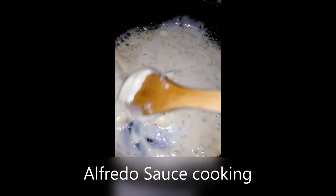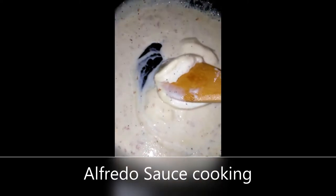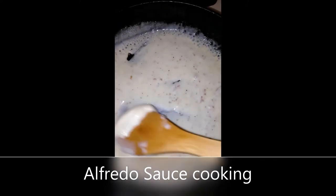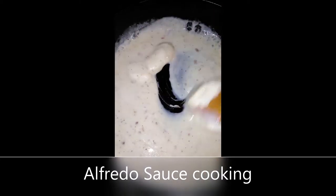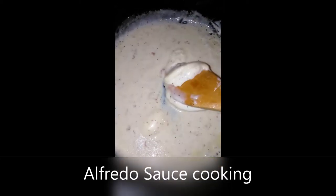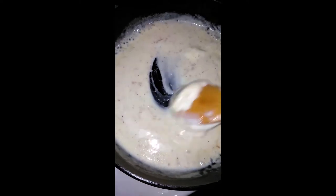See, it's melting already? The stove is actually on medium-low right now. I don't want to burn it. So I'm gonna get it melted down.